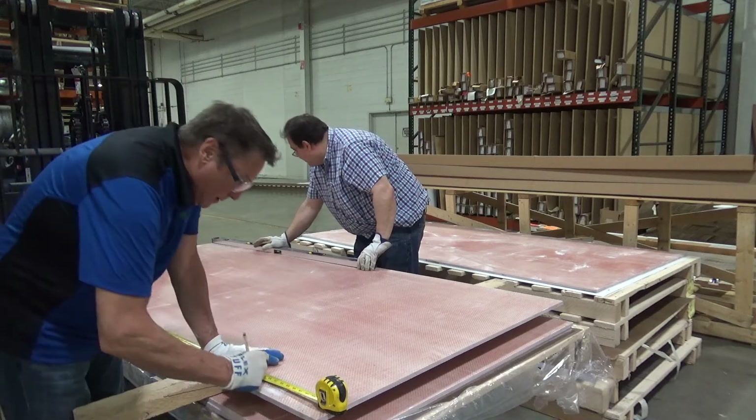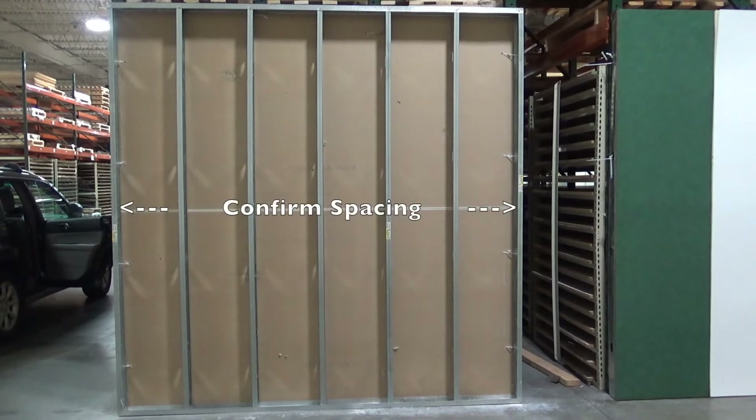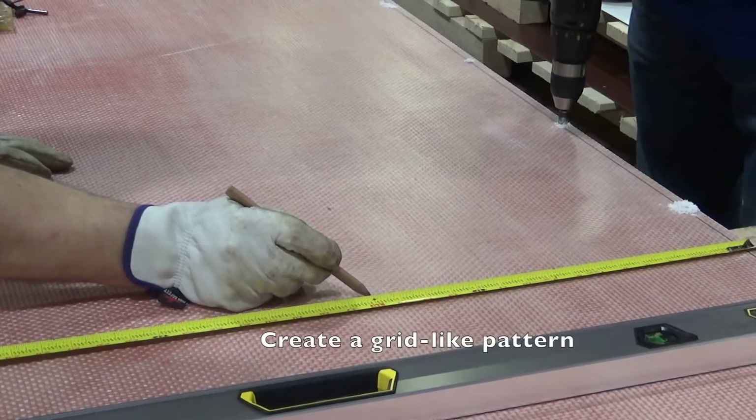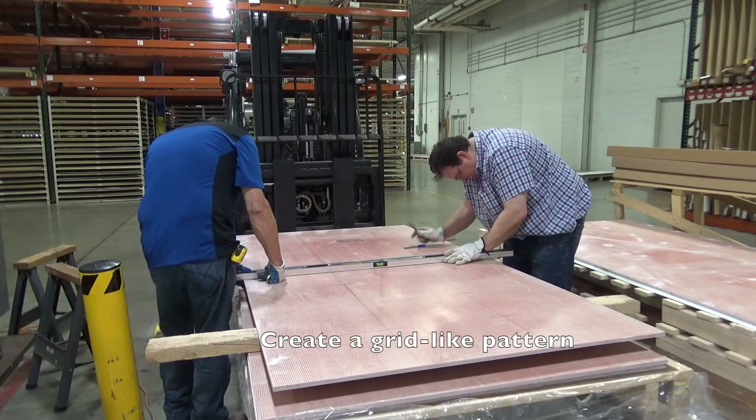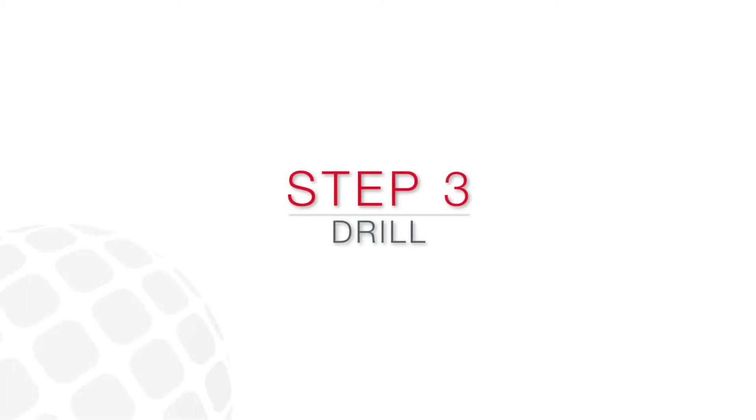Let's start by preparing the Ballistic Panels. Confirm the spacing of the wall studs. Draw vertical lines on the Ballistic Panels that match the spacing of the metal studs. Create a grid-like pattern by adding horizontal lines with the same spacing to create squares. This will be your template for drilling holes to screw into the wall studs.